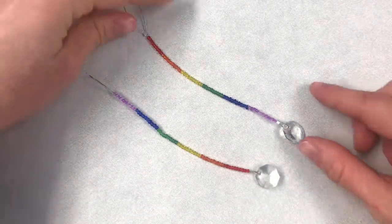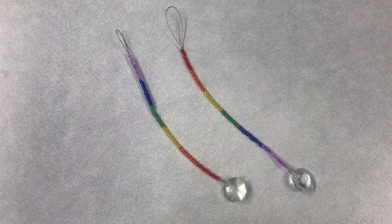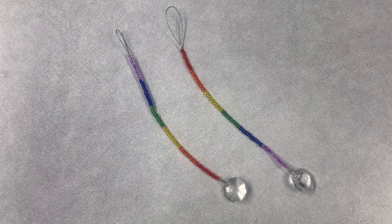Hang your sun catcher in a sunny spot in your home. I hope you enjoyed this week's craft. If you complete this activity, please share your photos with us. We love to see your completed projects. Bye!